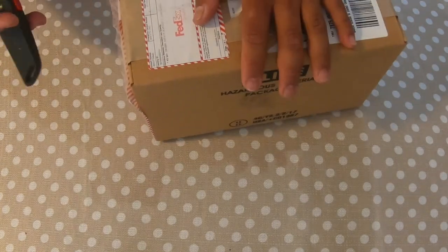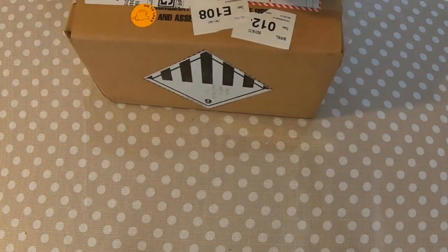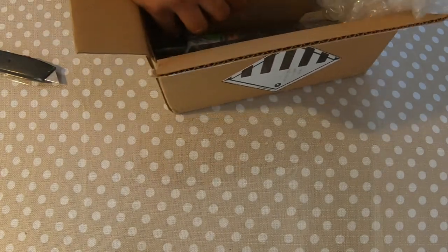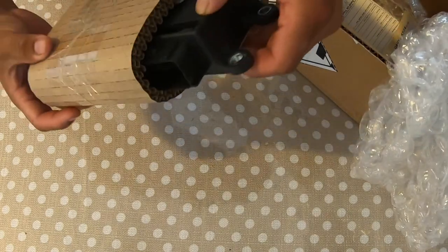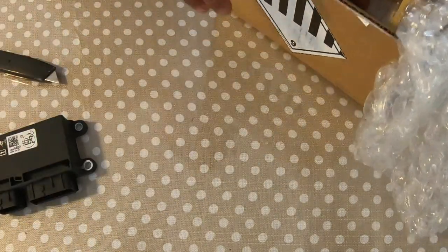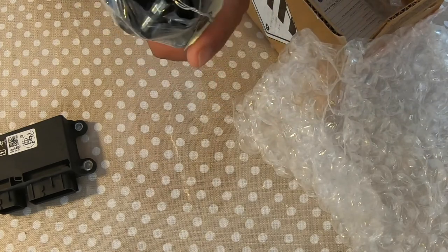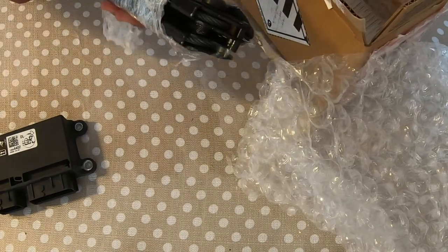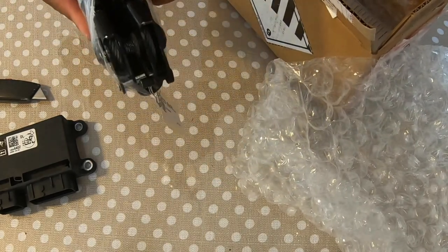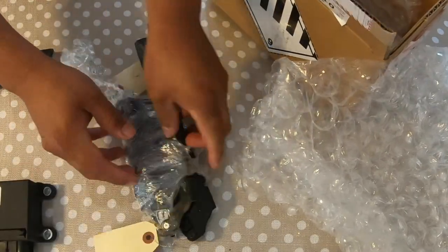We just received this package from My Airbags. Open that up and we'll pack this up with the module and the seatbelt tensioners. It's a really fast turnaround — we sent them out last Wednesday or Thursday, and today is Tuesday, so it took about five days.